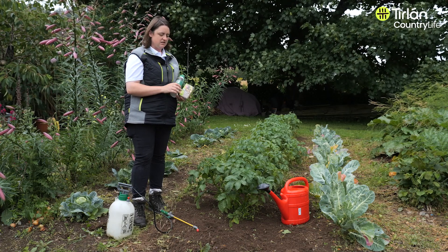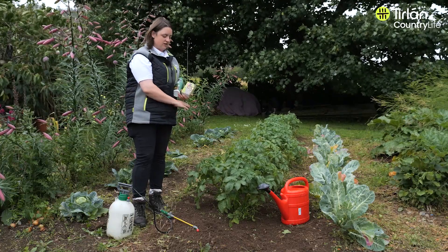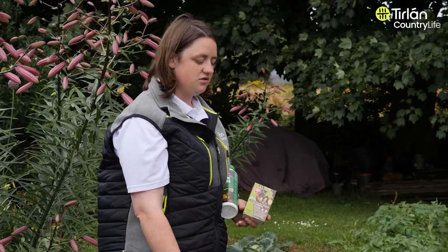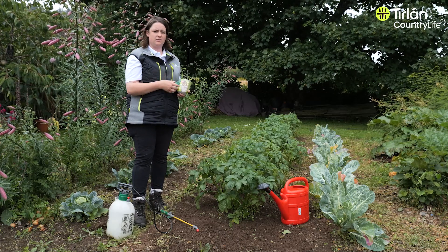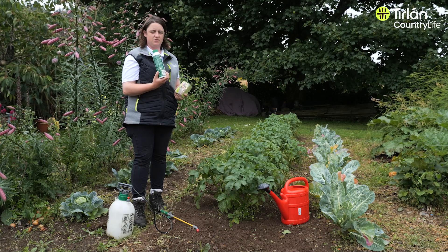If you find that your plant does have potato blight, what you can do is either cut all the foliage off and leave the tubers in the ground, or lift your spuds and eat them as they are. If there are any spuds that are rotten inside, they need to be thrown away — ideally not in your compost, because that will only spread the blight further.